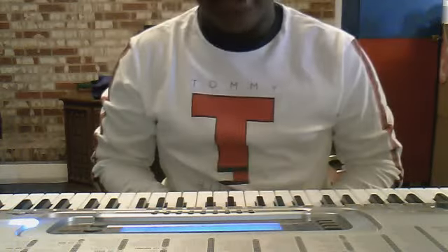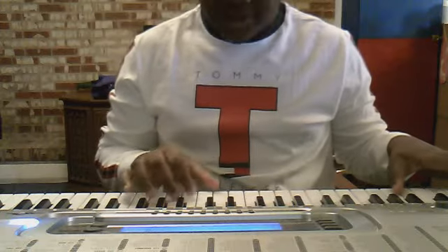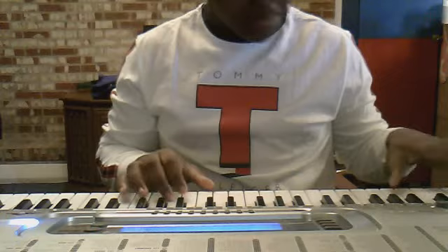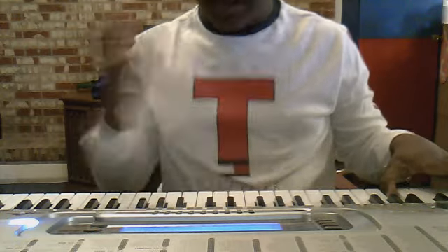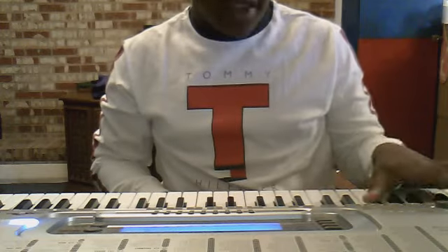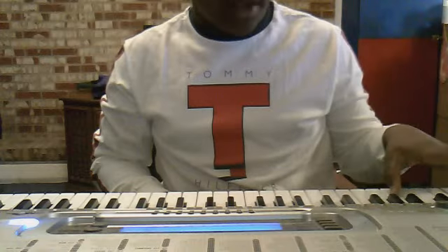Now I'm going to teach you how to play Michael Jackson's band. Start with a G — I use double G to make the sound more. You start with a G, B, C, C sharp, and then repeat it.